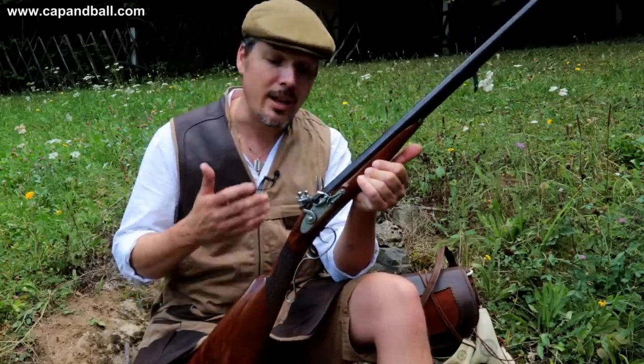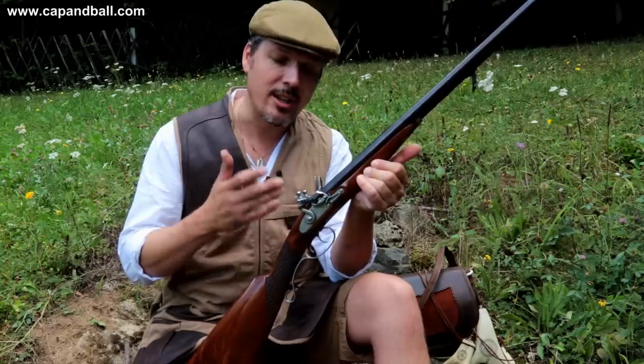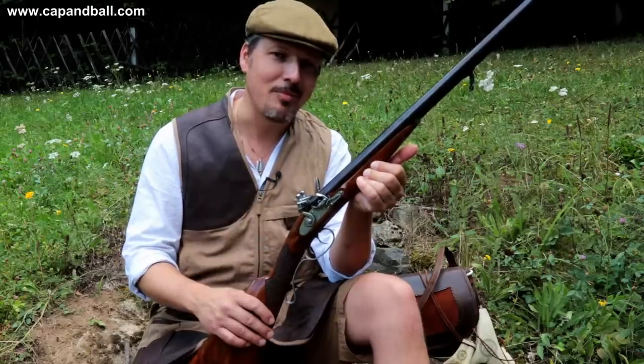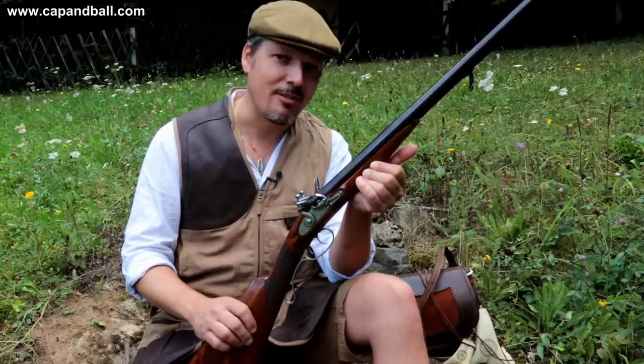So ladies and gentlemen, finally we have a reproduction 20 gauge shotgun with flintlock ignition for hunting and for clay target shooting as well. But let's check the specifications of this shotgun first.